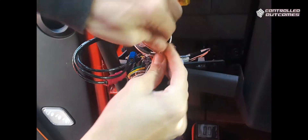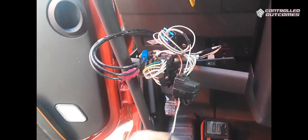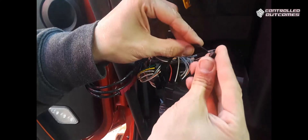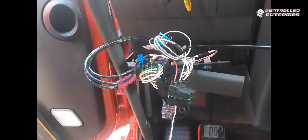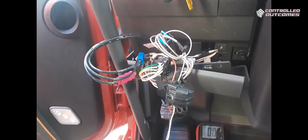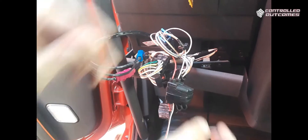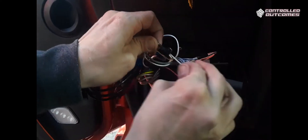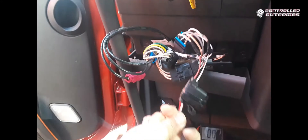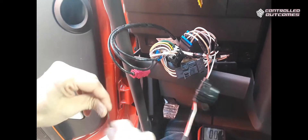I do get asked quite a bit: can we just use T-taps to save time? You could. However, the constant and ignition wires that power GPS devices are very sensitive to voltage. Anybody in automotive wiring or any electrical industry will tell you that T-taps are not as reliable as this method. With this poke-and-wrap, I can pull on it, tug on it, and it's not going to come disconnected — ever — unless you start cutting wires. T-taps will come loose.